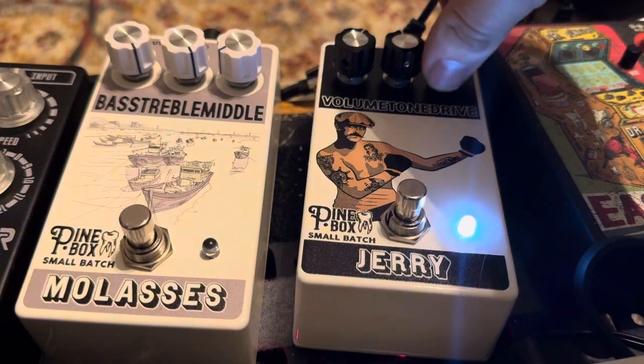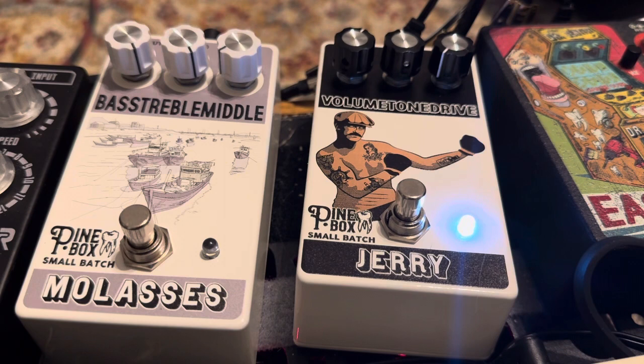Let's turn it up all the way — just awesome, awesome drive tone. Now as I mentioned, you can actually play around with your volume knob to get some different tones out of this. Here it is at full volume, and I'm going to play the same thing again while adjusting the volume knob.